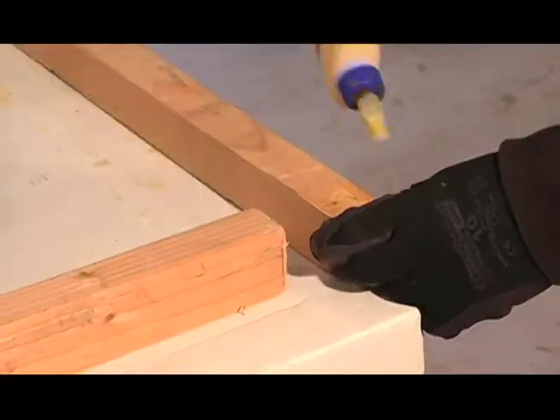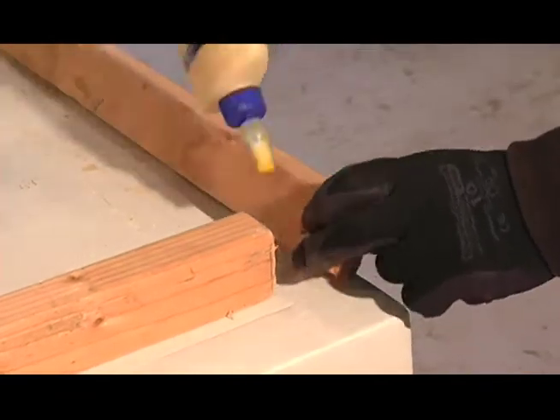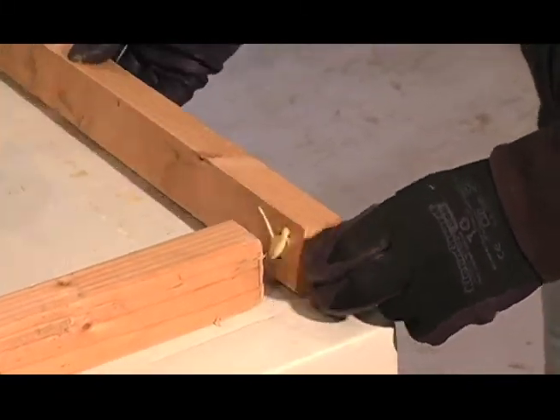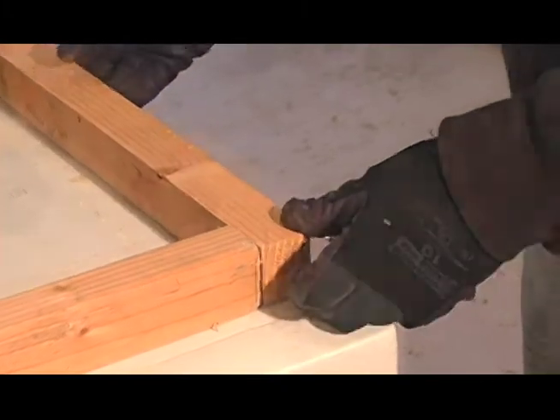Now begin building the main frame, which is the door jamb that will support the door on its hinges, using three-inch screws and wood glue to join the corners.